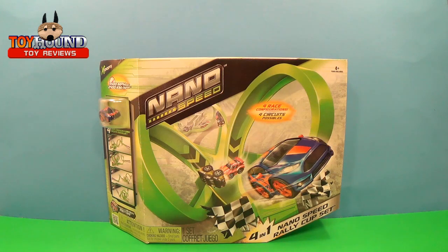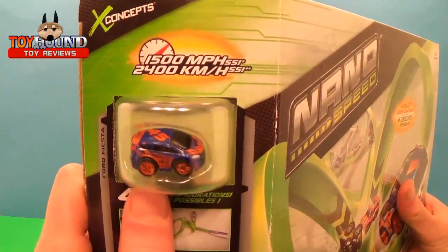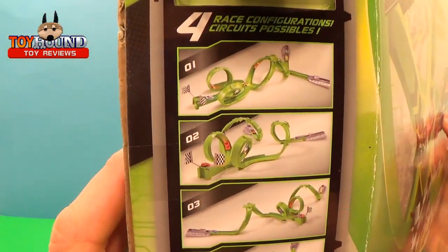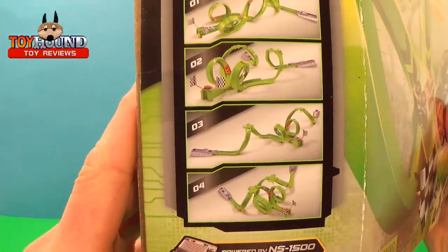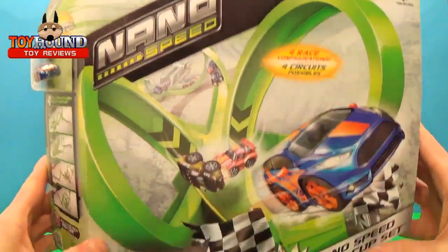Hi Toy Hounds! In this video, we'll be taking a look at a NanoSpeed 4-in-1 Rally Cup track set. It says X-Concepts and shows a little rally car right there. You can do four different track setups, and that's what it looks like on the box.